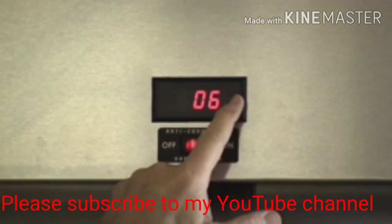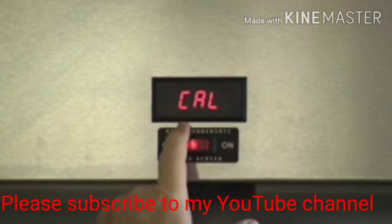You would go to the top of the thermometer, hit the right-hand center button, and you'll see CAL, which stands for calibrate.